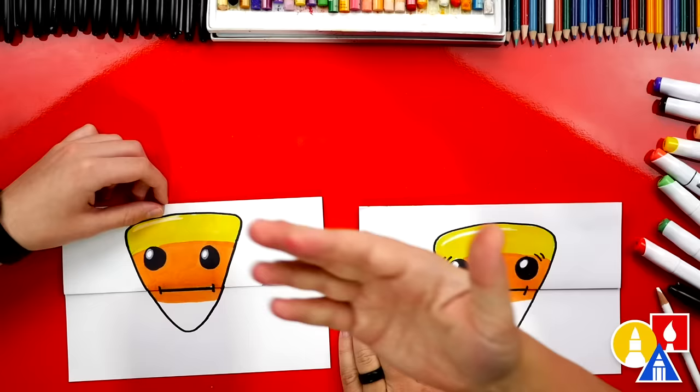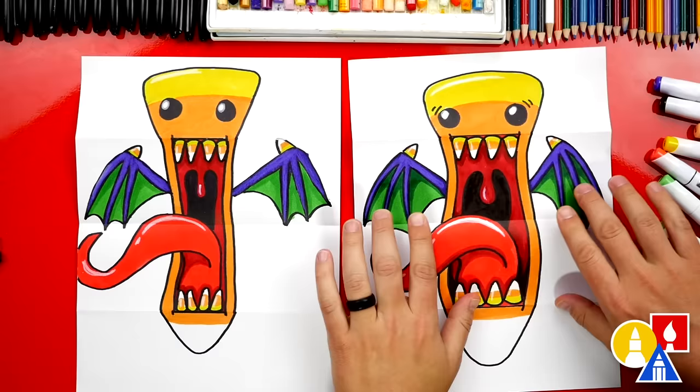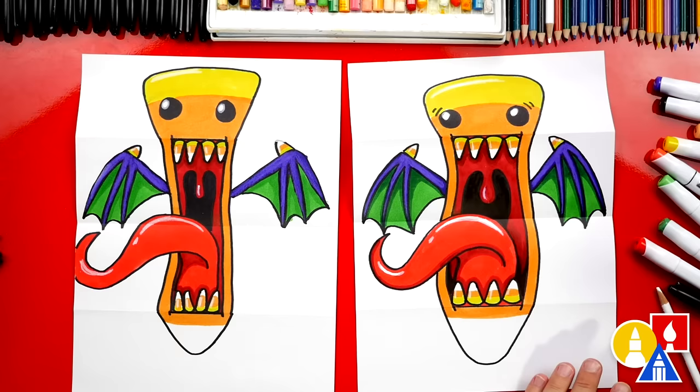We finished drawing and coloring our candy corn monster! I love how yours turned out — I especially love that it's a lot skinnier than mine. We added shading and highlights, but you can leave that off to keep the lesson a little easier. You could even add more things to your folding surprise — I think it would be really cool to have baby candy corns flying in the background. We hope you had a lot of fun drawing your candy corn monster, and we'll see you later, our friends. Goodbye!